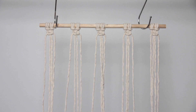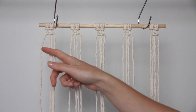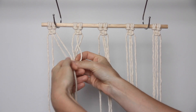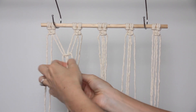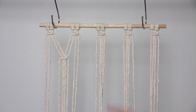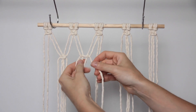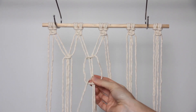Now we're going to create a second row of square knots which sits underneath the first row. I'm grabbing two cords from one square knot and two cords from the adjacent square knot and using these four cords to create a square knot underneath. You want to leave a bit of a gap between this square knot and the square knots above it — this leaves room to attach your photos in the gap. I'm creating another square knot with the next four cords, lining it up level with the previous one.